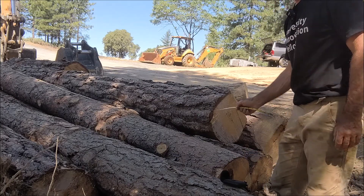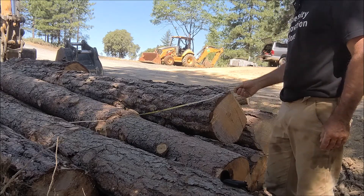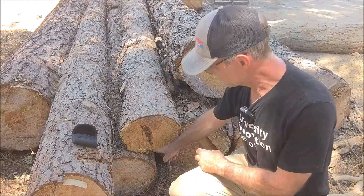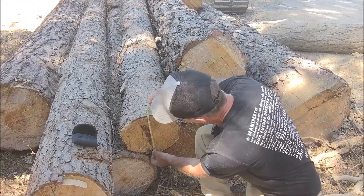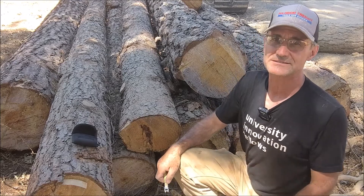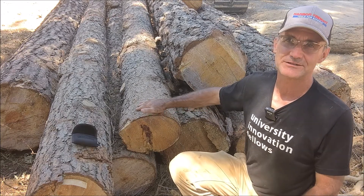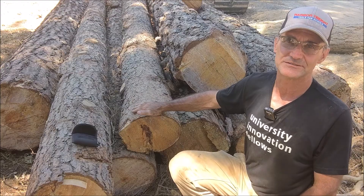Our first log measures 16 foot 6 in length. Taking the smallest diameter inside the bark, that's 9 inches. So we've got a 16.6-foot log with a 9-inch diameter — it's a pretty small little log. Let's get a couple more measurements and then calculate using a table how many approximate board feet are in these logs.